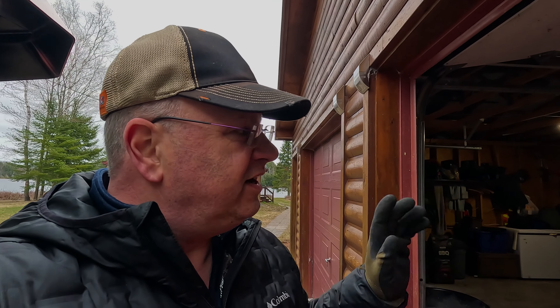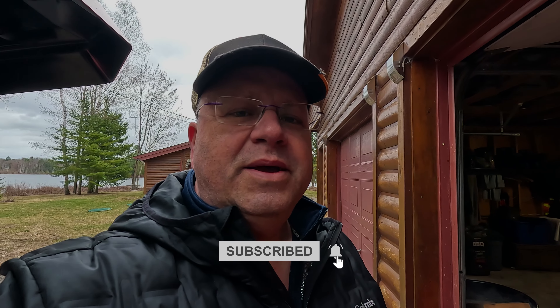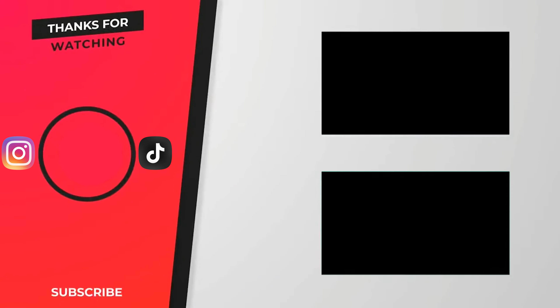That's going to do it for today. We're just going to slide it into the garage, and I think we're going to hit the backhoe next week. Thank you very much for watching, thanks for subscribing, thanks to all my subscribers. Please shoot me a thumbs up and have a great week — we'll see you next week.